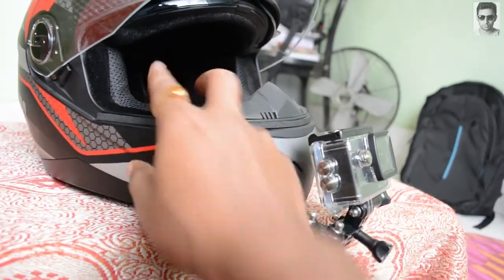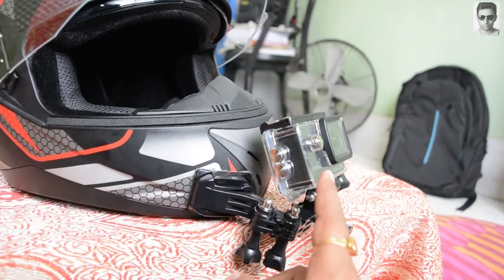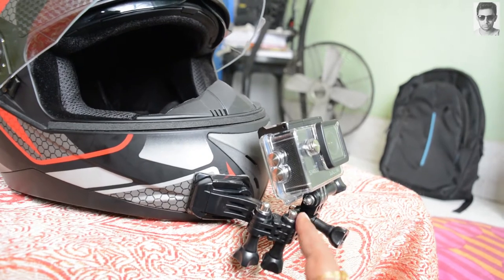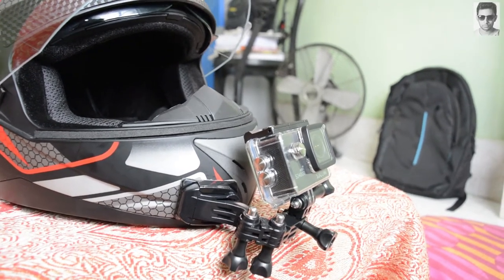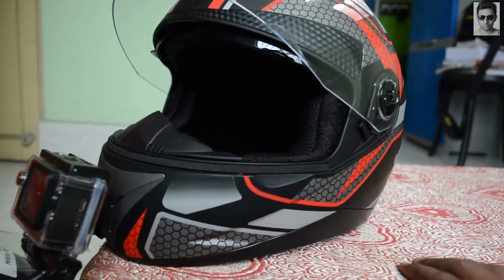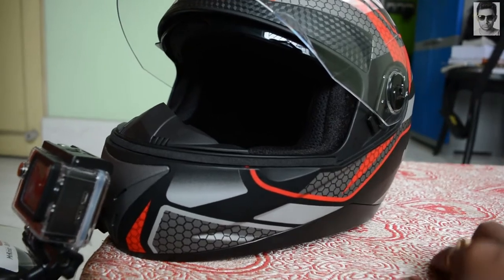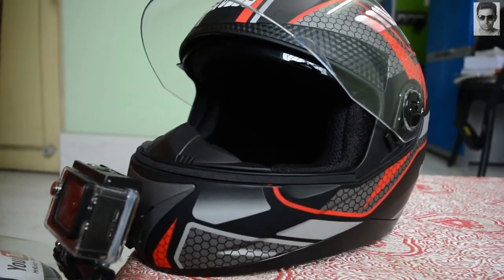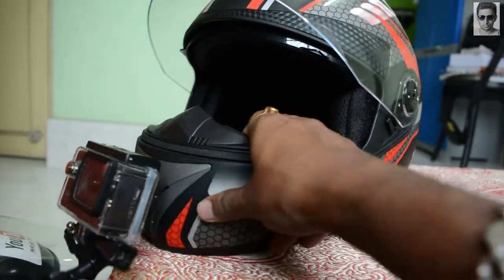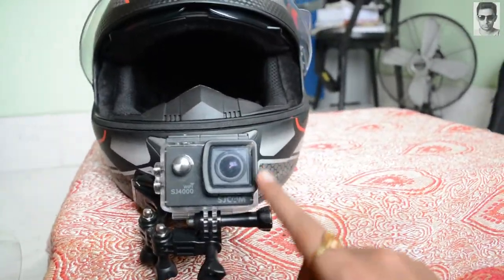According to me, the chin mount is the perfect setup — no wind blast and it gives a very good field of view. I also like the side mount view because it gives a better field of view, but the chin mount is still the best.